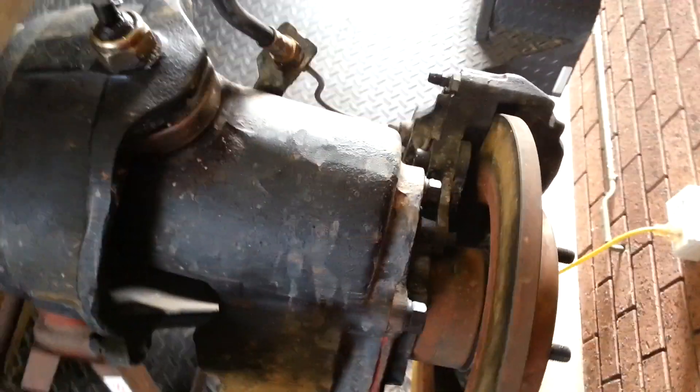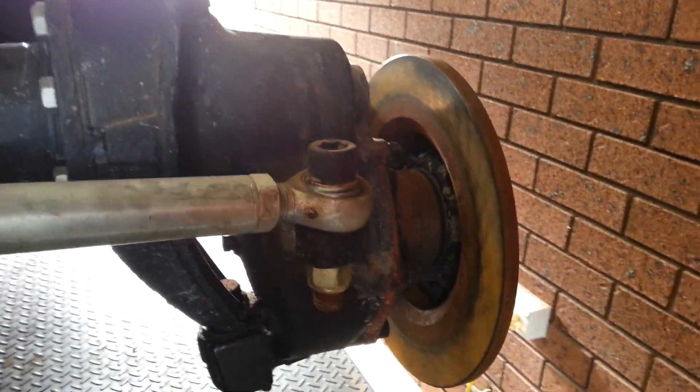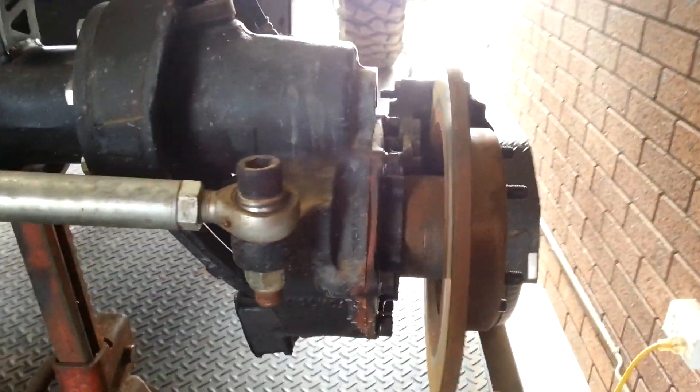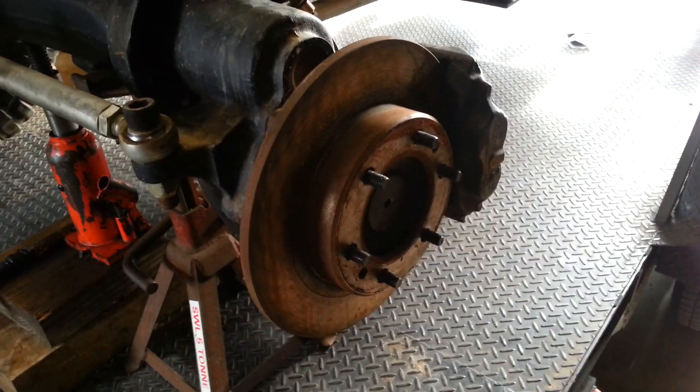Now the drive flange, or the lower shaft, you'll have to get that machined basically to fit inside that rotor.